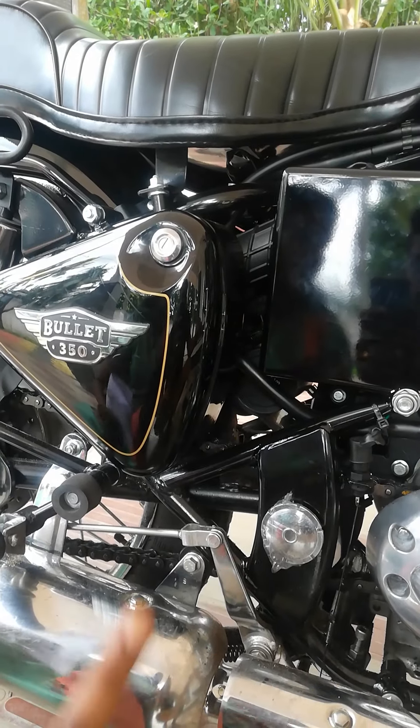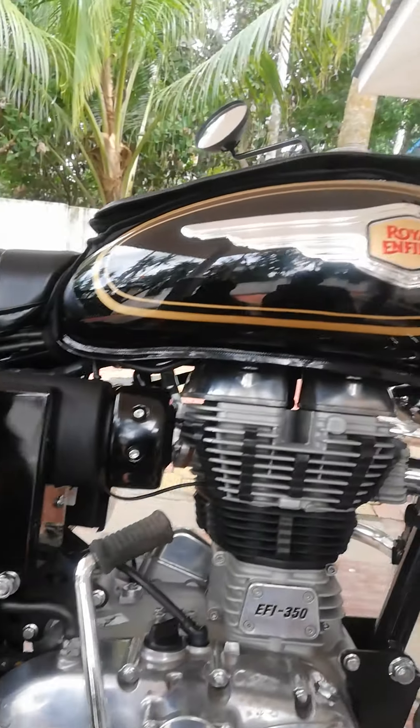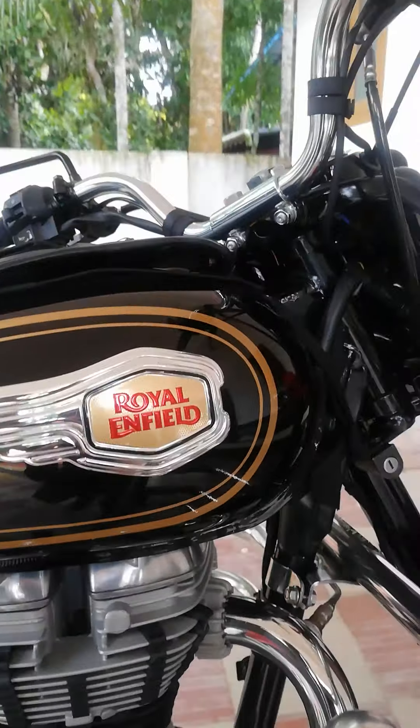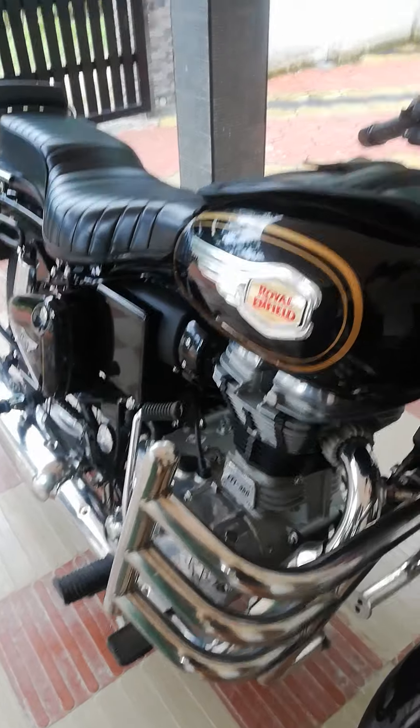We also have to do a water service. Now we have to do polishing — we already need to do polishing. Polishing is around 2,000 rupees.